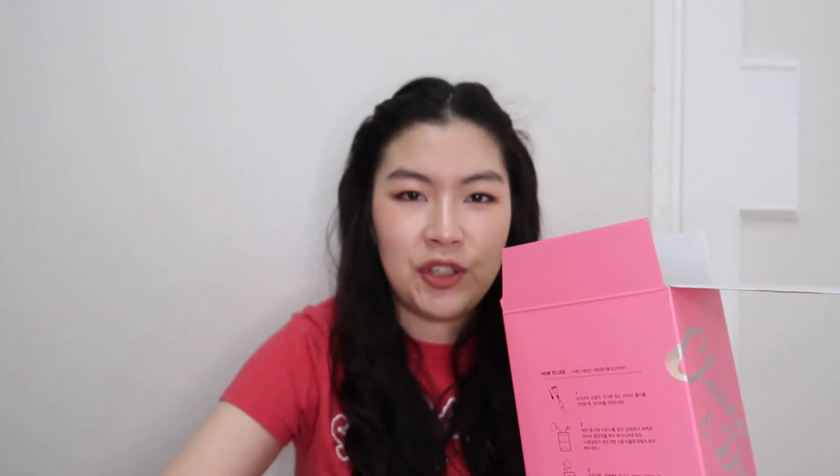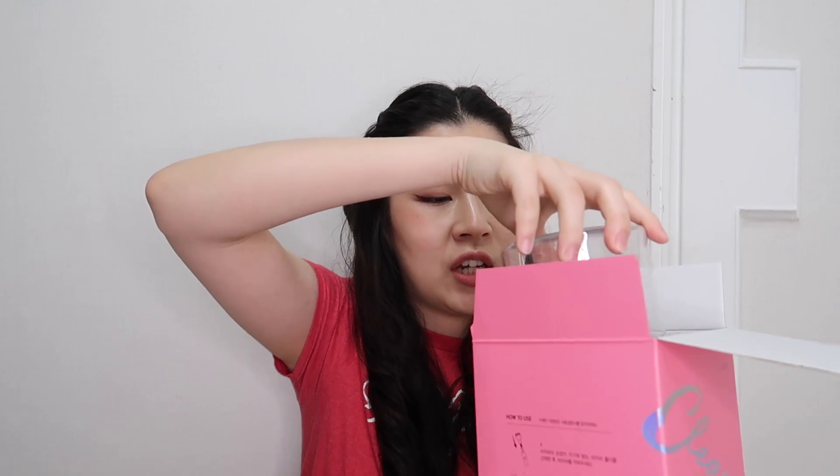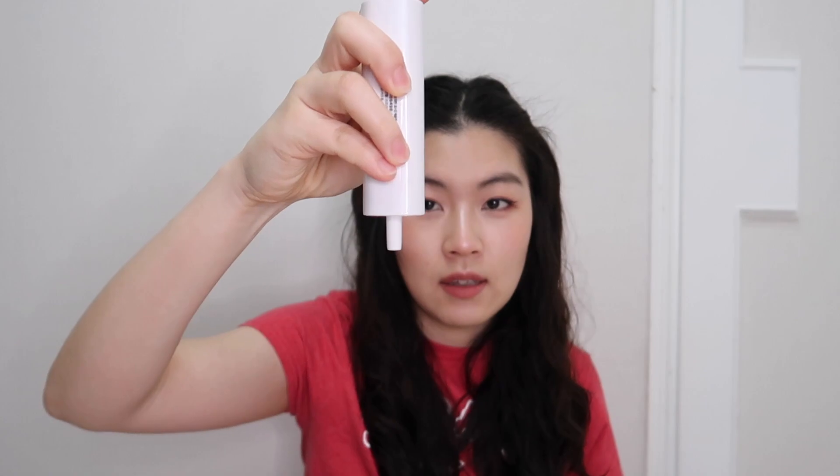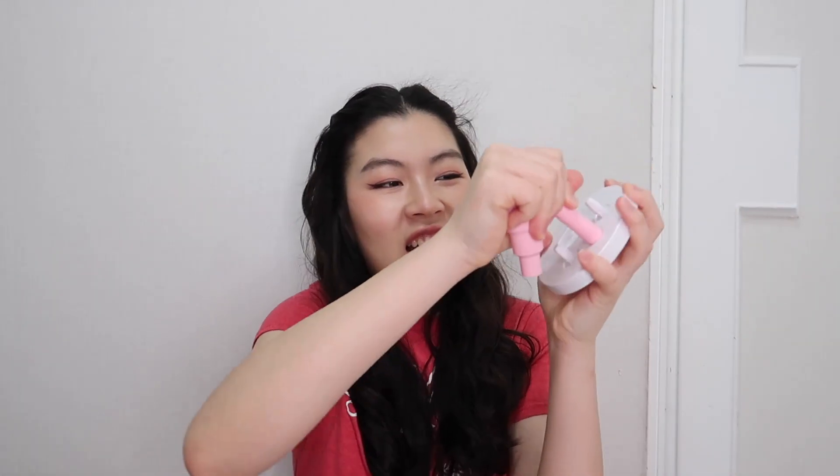This is the Perfect Makeup Brush Cleaner and Dryer from Eureka. I bought the actual device and it came with a cleanser. I already opened it and tried it just to see if it works — and it does. It comes with the device that spins, all the attachments, and then this is the container where you put the solution and water.